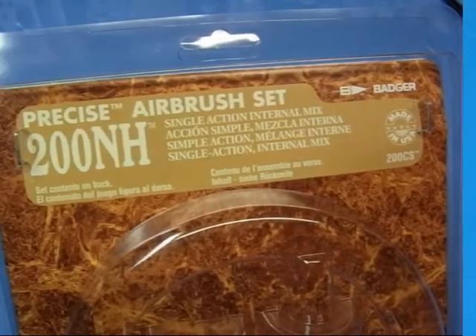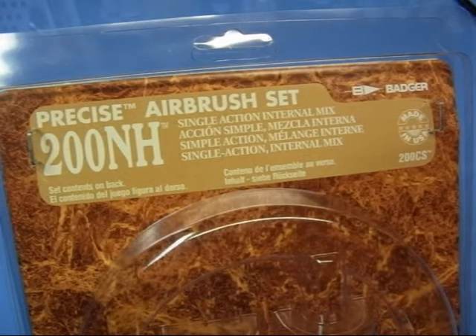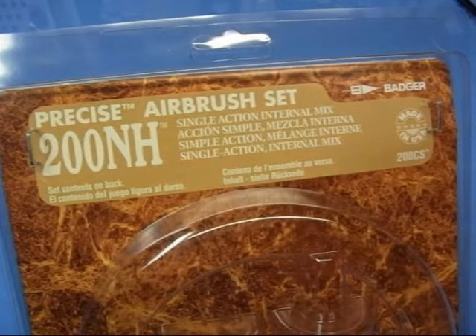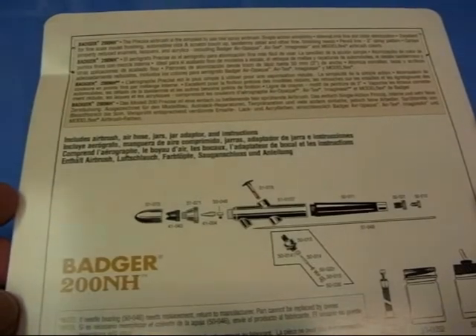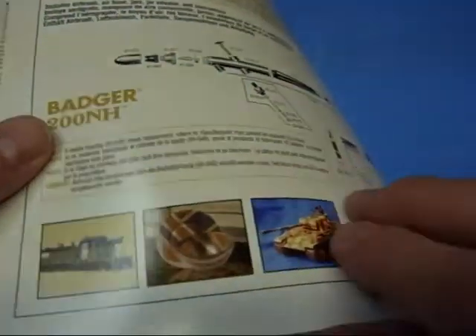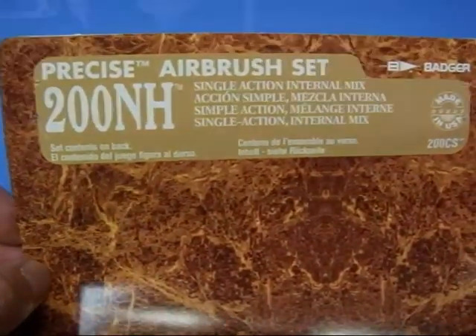What I've got here is the Badger 200NH Single Action Suction Feed Airbrush. I'm just going to take you through what you get with this airbrush set and then we'll discuss stripping it down and basically just the internal workings of it. The card you get in the set actually explains the components of the airbrush, how to use it, sort of basic maintenance details — it's just a helpful guide to anybody that's not familiar with the airbrush.